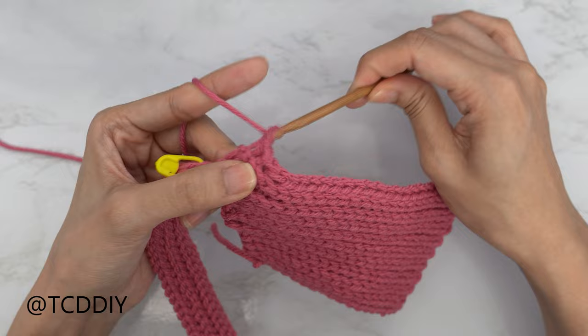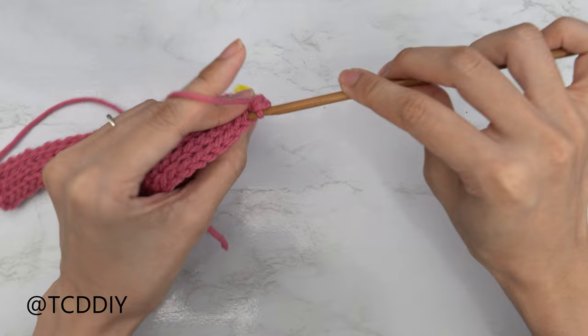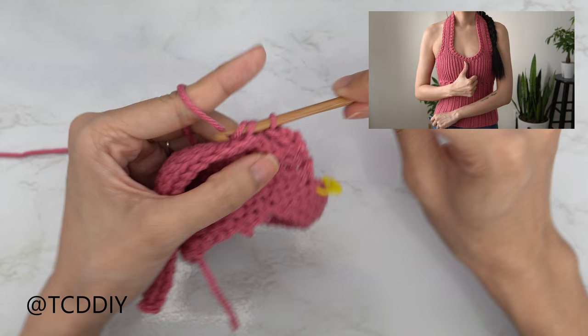Chain one, flip your work, and make your way down with one back loop slip stitch into every stitch. From there, keep repeating those two rows until this reaches the middle of our chest, making sure we meet back along the top.